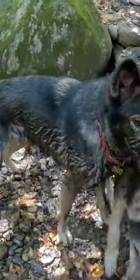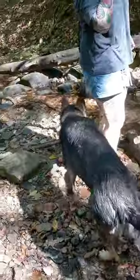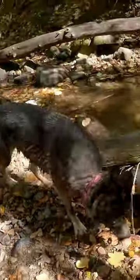You can see she's actually pretty clean right now. She's still got a little bit of mud on her muzzle though.